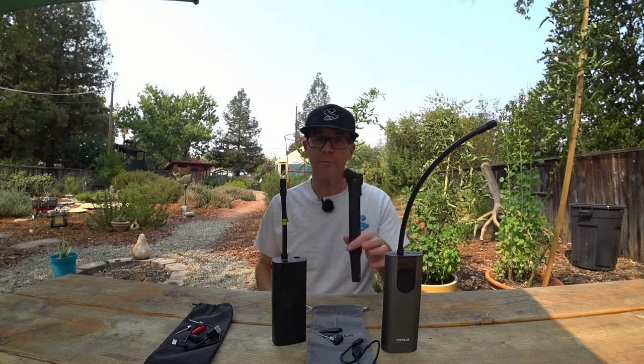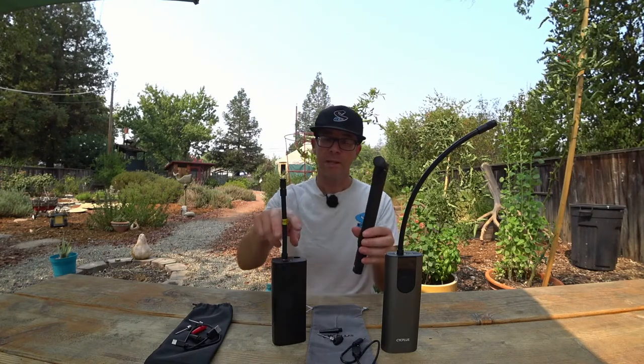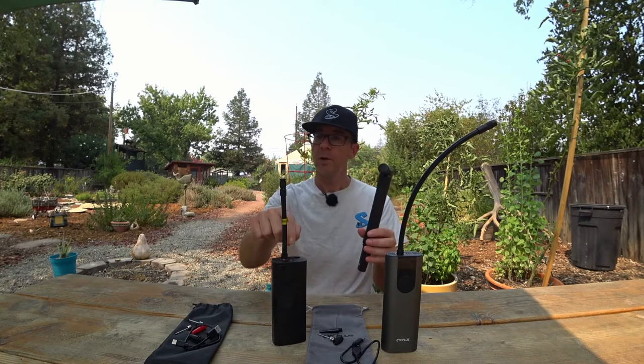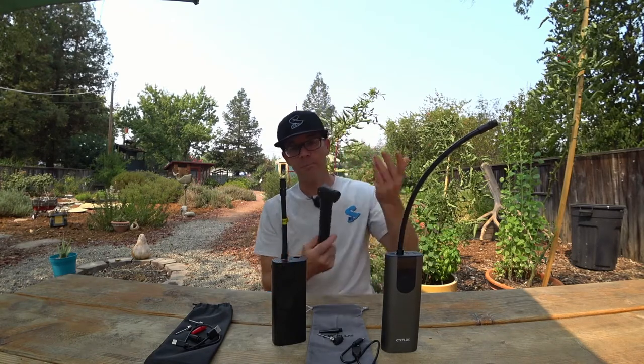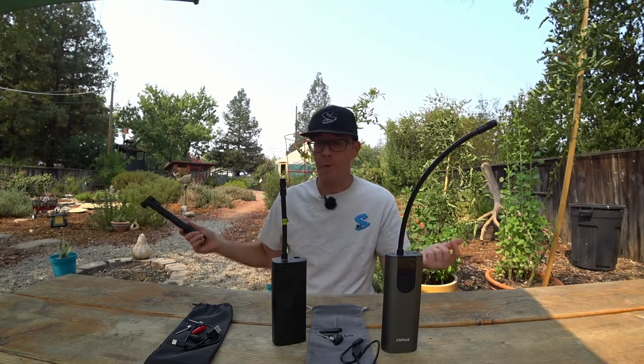These old bike pumps weigh about 130 grams, while these rechargeable pumps are nearly 400 and almost 500 grams, so you do have a weight penalty. But you're probably on an e-bike or e-scooter, so it doesn't matter that much.